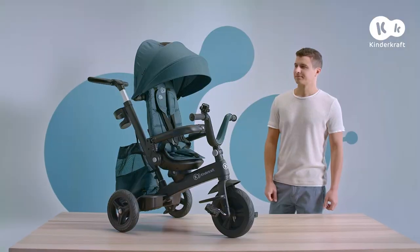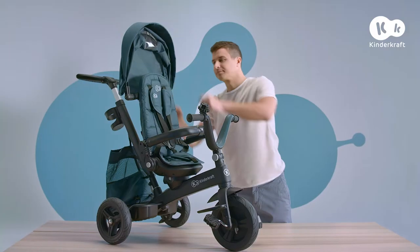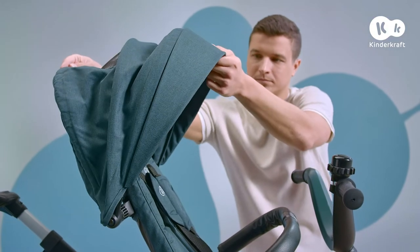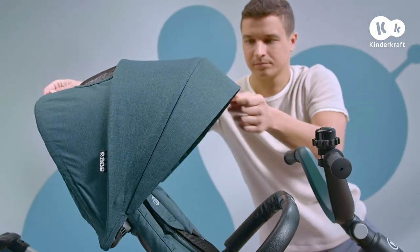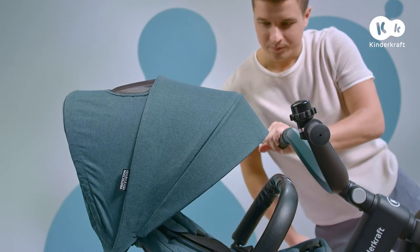The Easy Twist has many adjustment possibilities. The hood can be set in several positions, from folded to partly unfolded. Additionally, you can also adjust the angle of inclination.